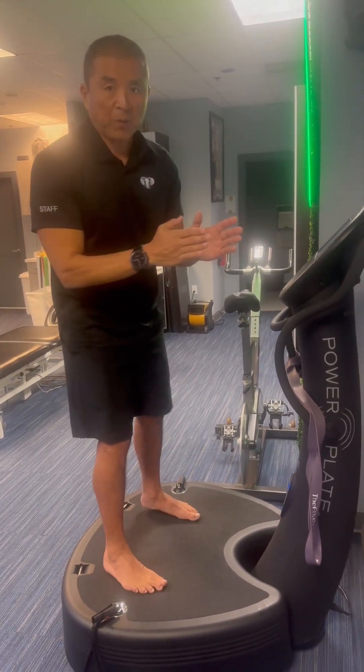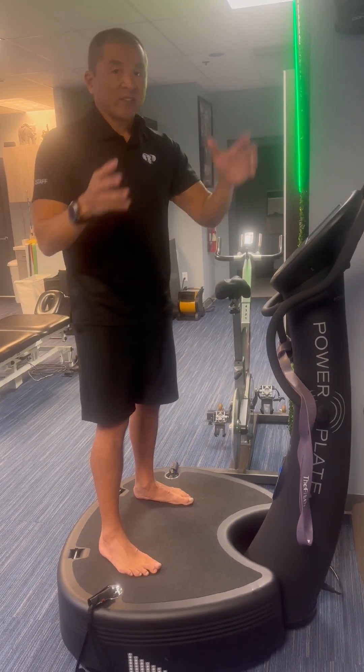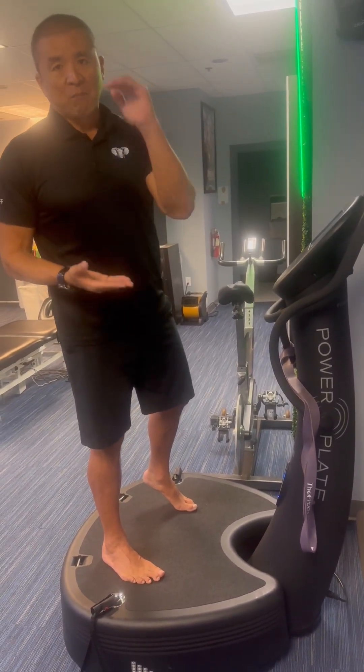Now we're going to utilize the power plate to really expose that tissue to the shearing and the dumping, and truly multiply the health benefits.